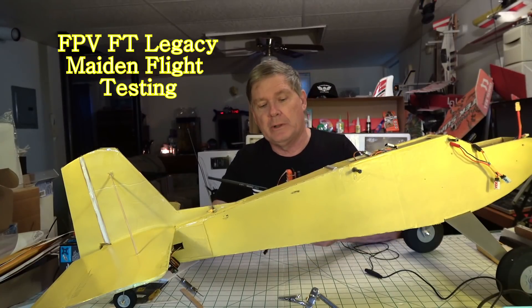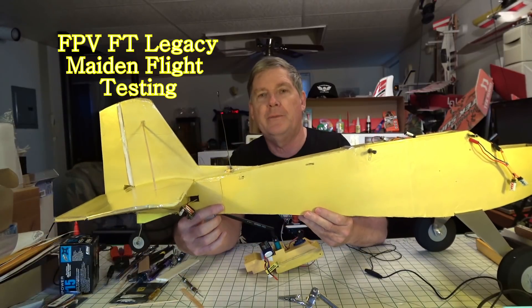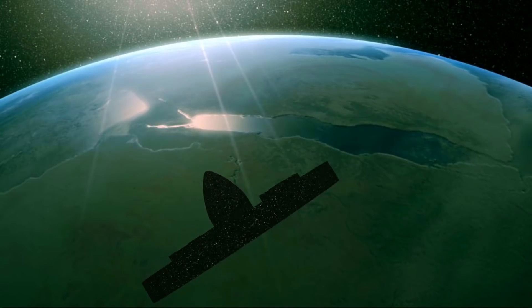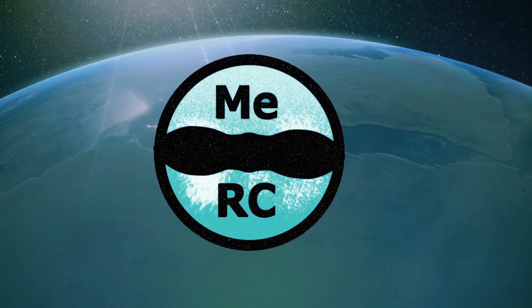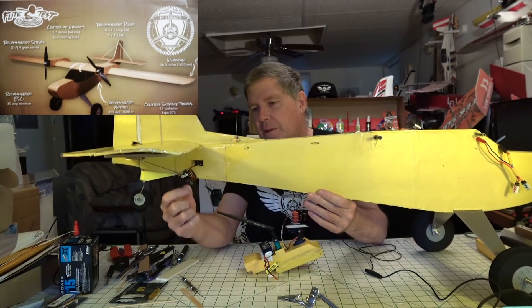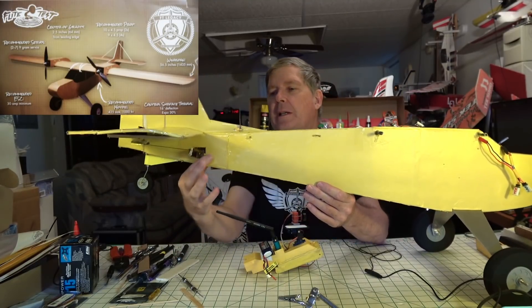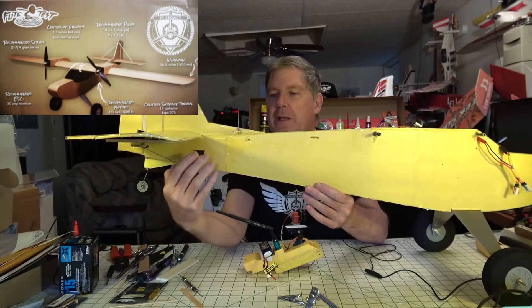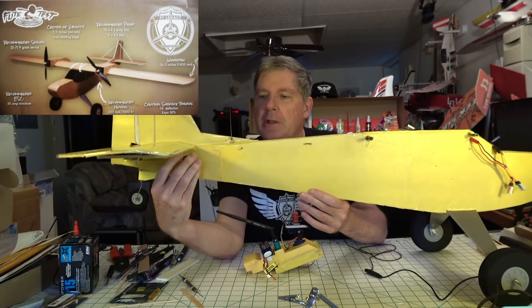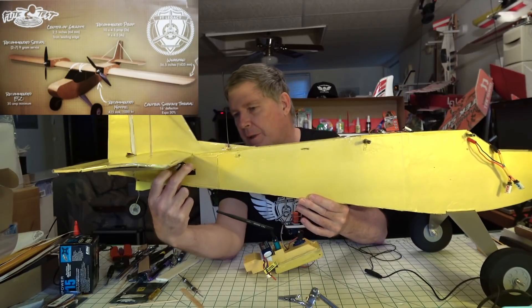Hey, this is Dave, just doing a little informal video here about the FD Legacy maiden flight. At the end of the flight when I landed I had a little bit of a tumble and I did crinkle the tail right here, so I've gone ahead and put some thin plywood and I'm actually going to mount the servos on the outside of that plywood, which will actually be a help in case I want to change them later.